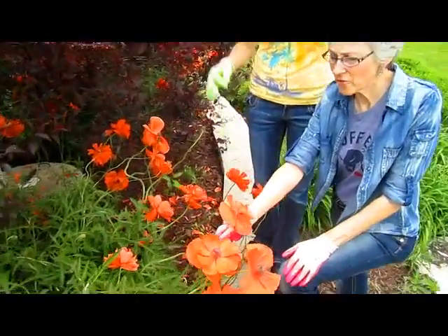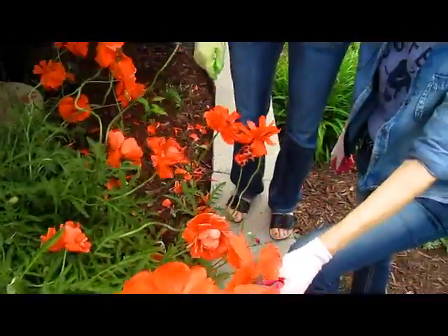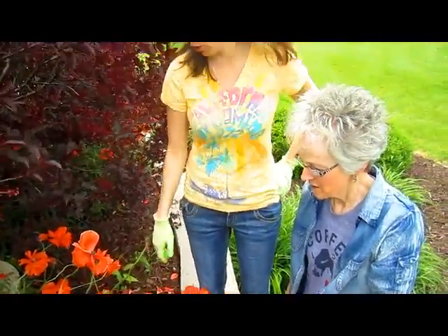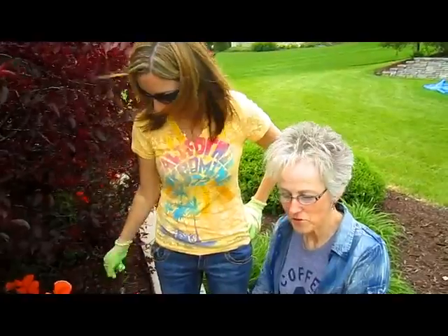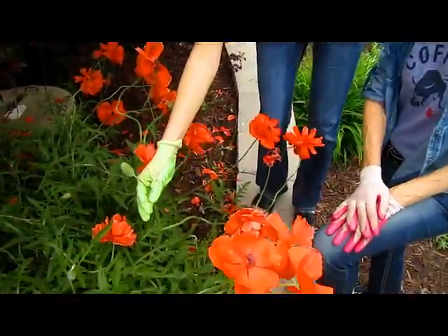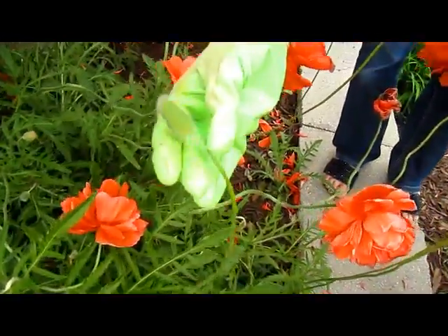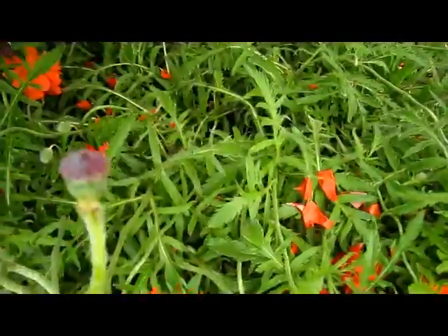These are the California poppies — lovely. It's a good year for poppies, you see them everywhere now. I don't remember these being here last year. But they don't last long. They do have neat little seed pods on them afterward. That's when they're starting, and then they'll get these — over there is one. See, with the purple it looks like a little hairdo.